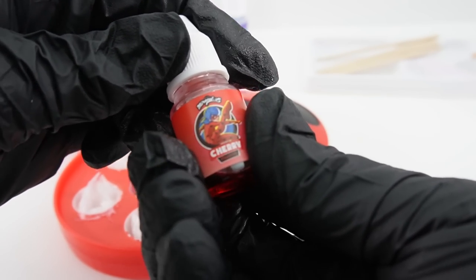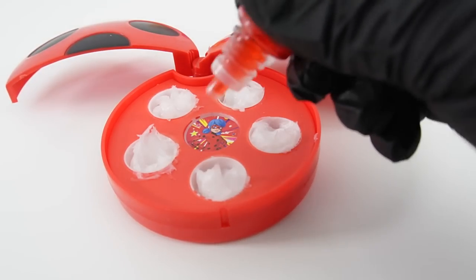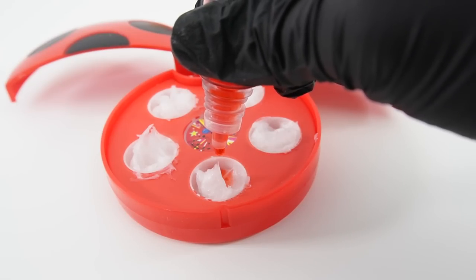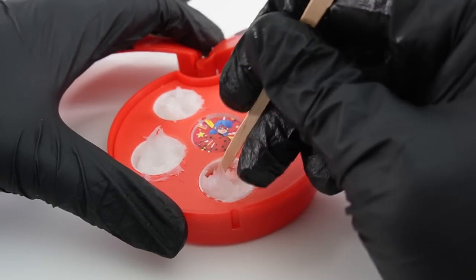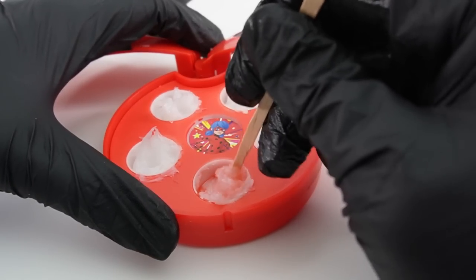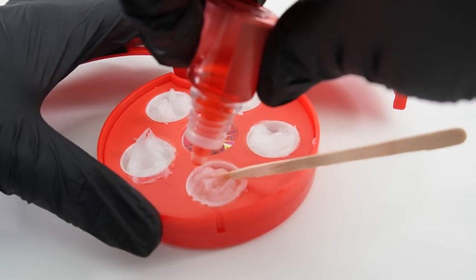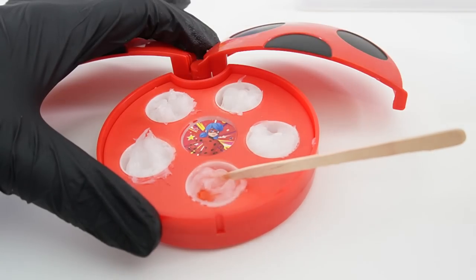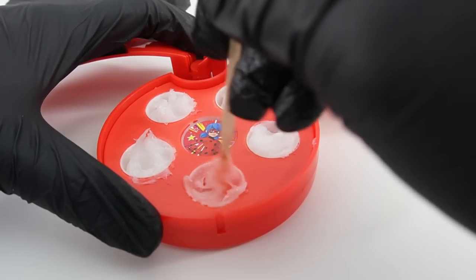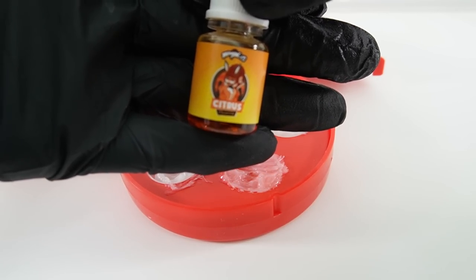Now let's add some colors. The first one is going to be Ladybug — that is cherry flavored. We're going to start with three drops, mix it up, then add another drop. Oh look, it's turning red!